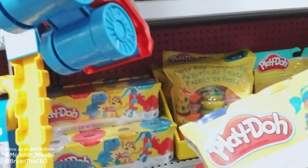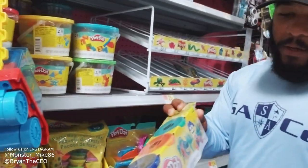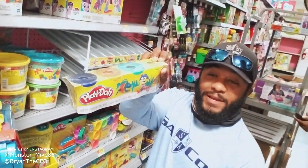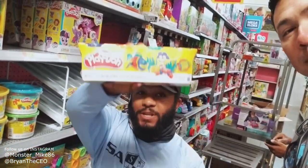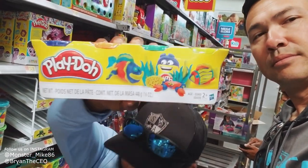There it is — that's our price range! Hey guys, I think we can make some lures out of Play-Doh and catch some fish. This is our budget anyway, so even if you said no, we're doing it. Let's go!